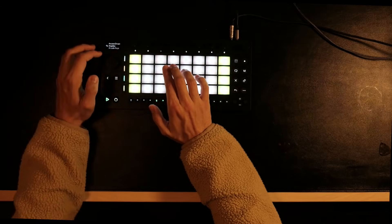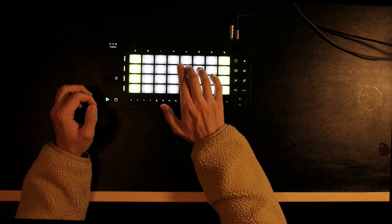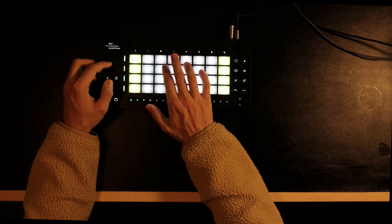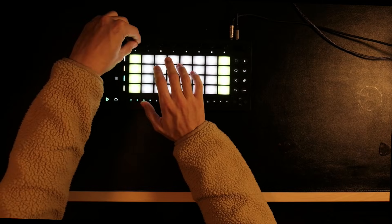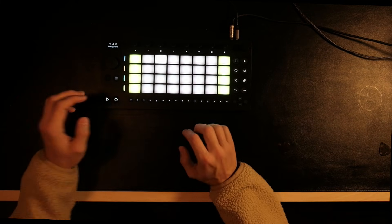This one sounds better — I got a bit more pluggy. When I don't know what to play sometimes, what I like to do is play some random notes in the scale, quantize, and then just hope for the best. So let's just do that.